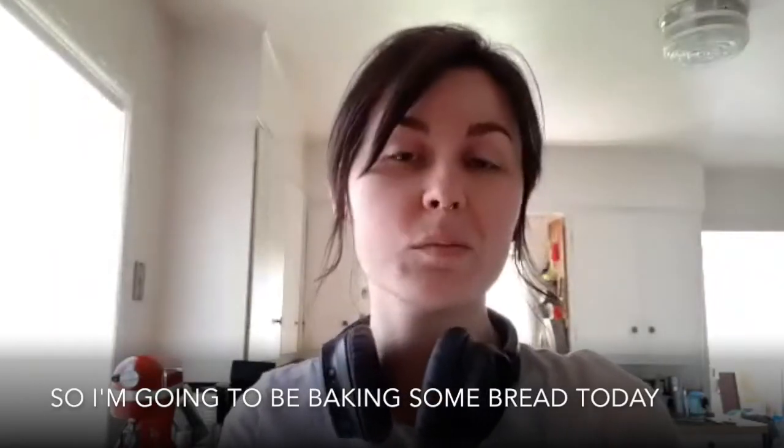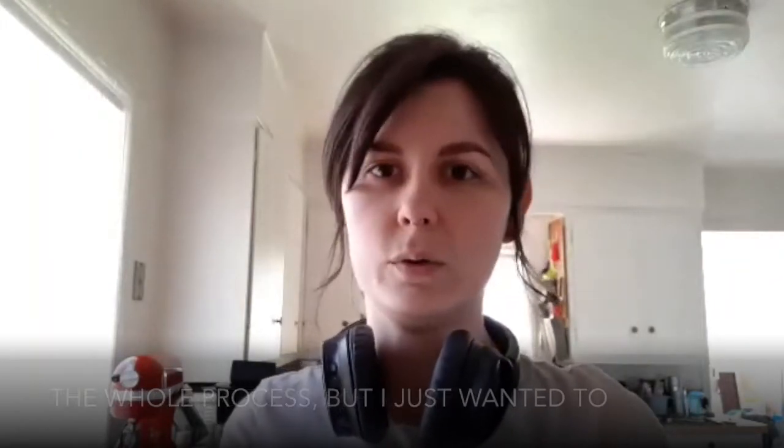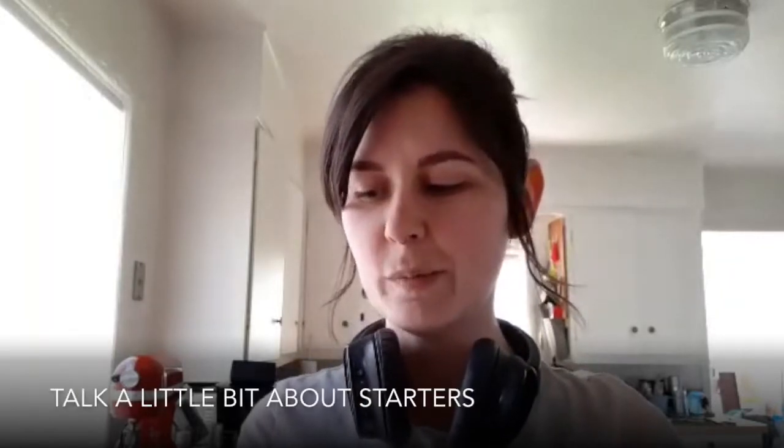So I'm going to be baking some bread today. I'm not going to go through the whole process, but I just wanted to talk a little bit about starters.